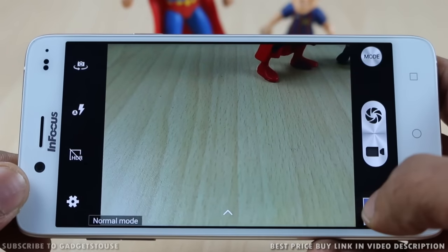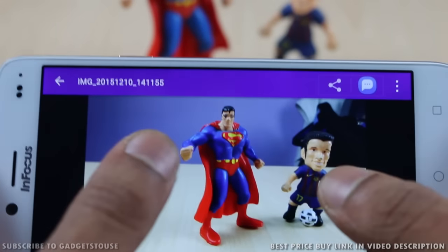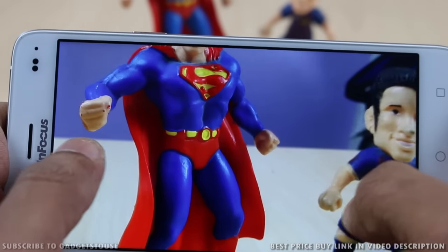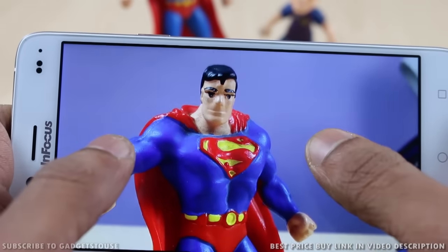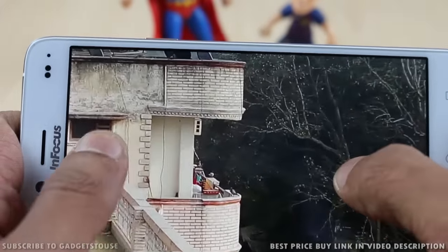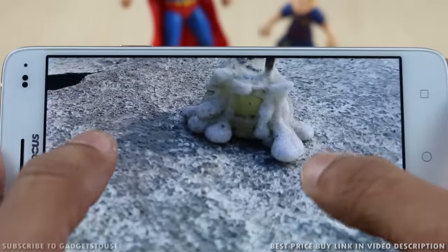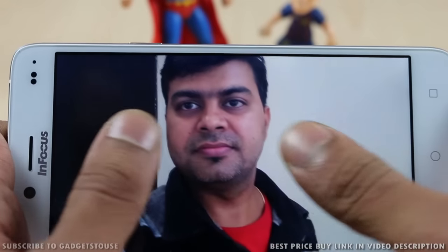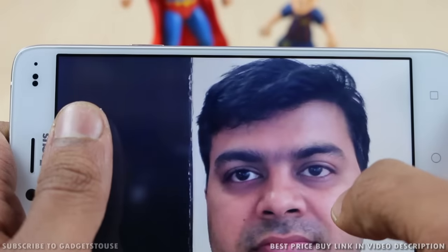The camera shutter is pretty quick in terms of capturing photos even in low light. We got good clarity, good amount of detail, and good color reproduction in the photos taken from the rear camera. Daylight performance was also good. So the overall rear camera performance on the InFocus M680 is good. Front camera selfies were also good in terms of colors and details.